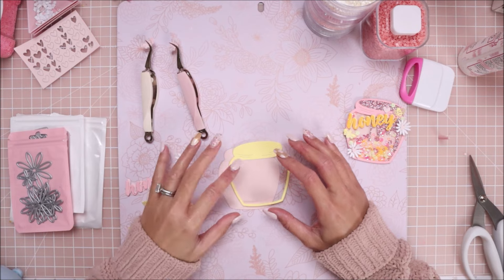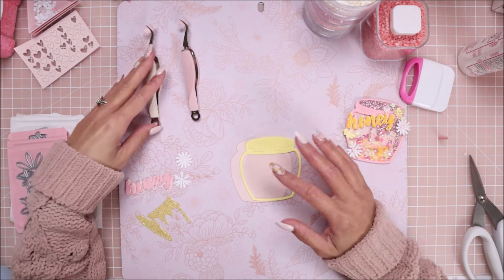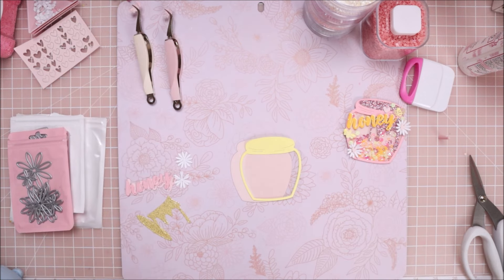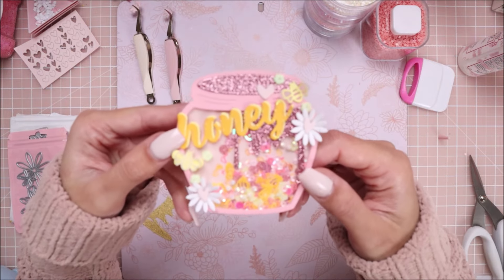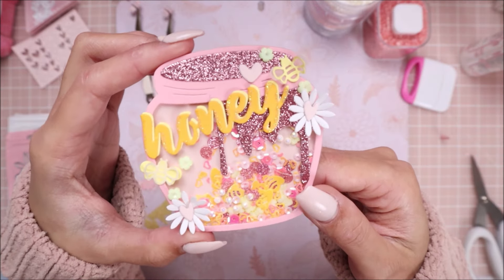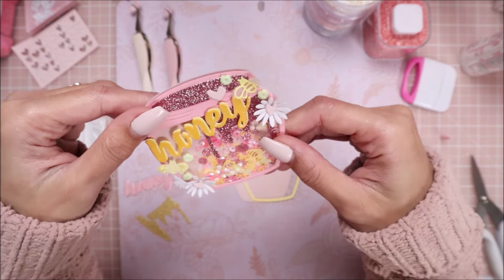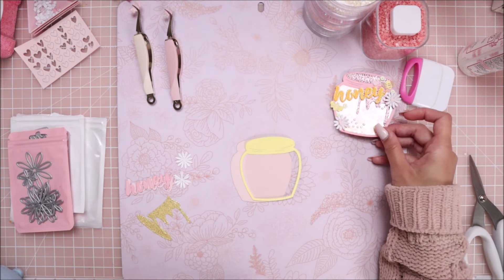Hey guys, welcome back to my channel! It's Brie from With Love Brie, and today I'm doing video number three for Valentine's projects. I'm going to be making the little honey pot shakers that I spoke about in the last two videos. This is what it's going to look like - I'm doing a yellow version this time, and this was the pink one. I think this will be the last of my honey-related Valentine projects.